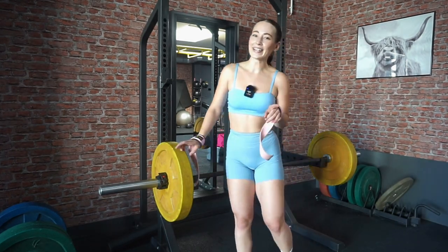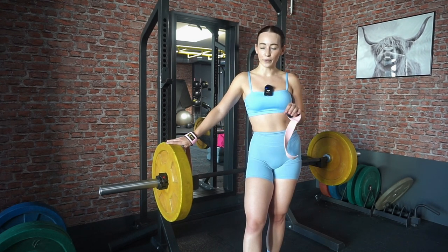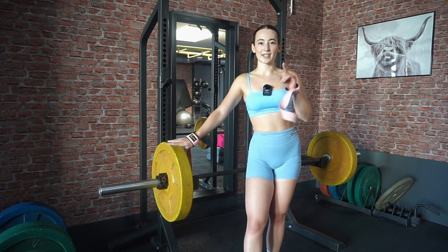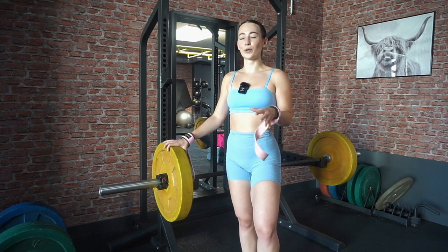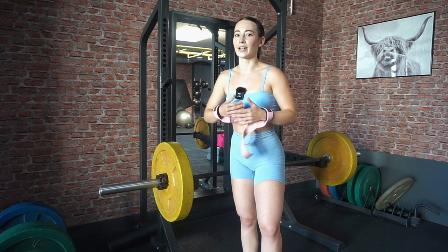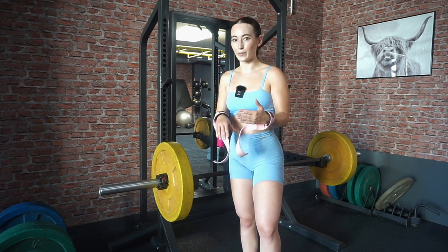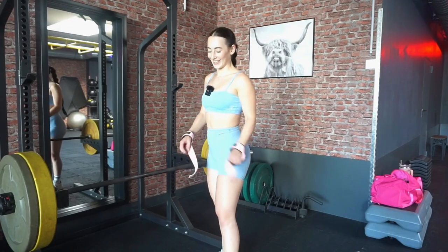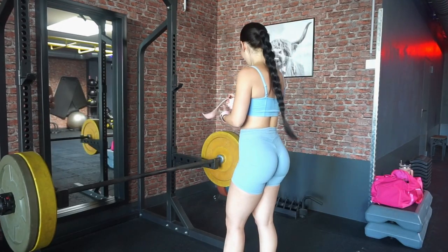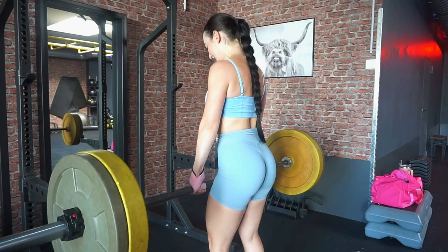The weight feels good but I want to add a little bit more and see if I can hold my form — maybe only doing six reps instead of eight for the last set. This is how you get used to a new weight: take a little more weight, do a few less reps, then build your way up until you can do the eight reps, and then go heavier. I prefer not to just add more reps.